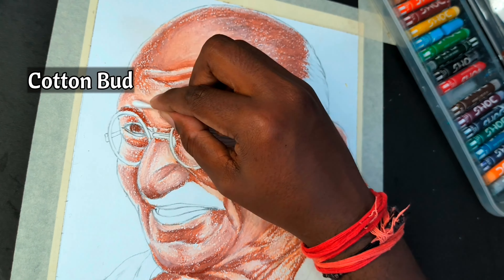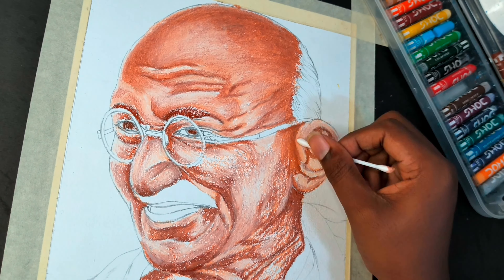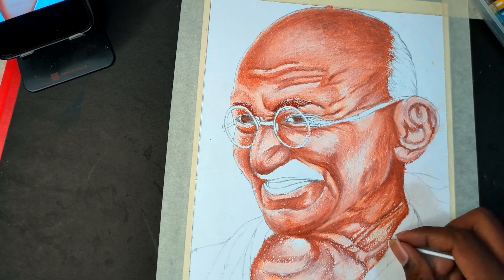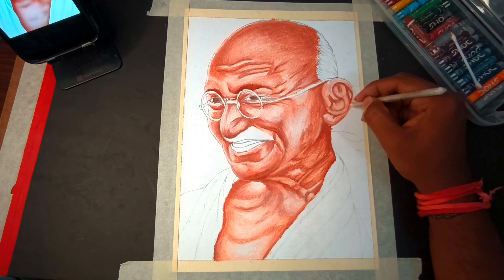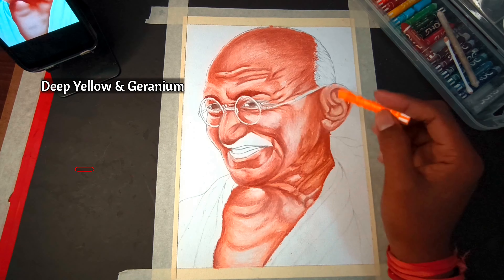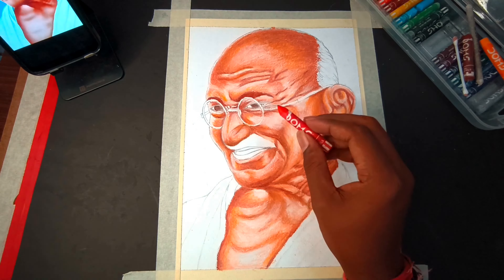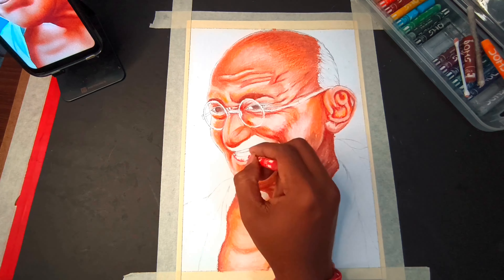I will show you the reference photo and color and show you the face. I will continue to show you the process. I am going to blend it and show you the image in the reference. I am going to show you the color in the face, using deep yellow and red. I am going to shade this process for some portions and blend it as well.